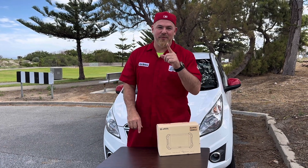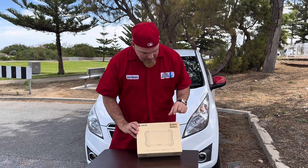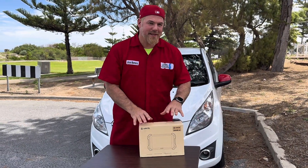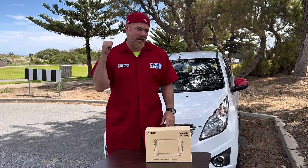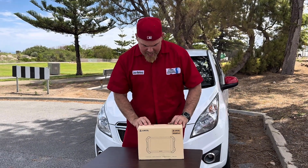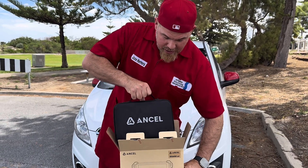Hey guys, we're back in operations. Welcome to a new episode of Piper Solution Diagnostic. Today we're gonna unbox the Ansel DS600BT. Why have I decided to unbox this one today? Because we came to do a little ride with my car and I'm having a little trouble with the check engine light. Before we're gonna check the car, let's unbox the Ansel scan tool that is attacking now the Australian market. Let's see what we got.